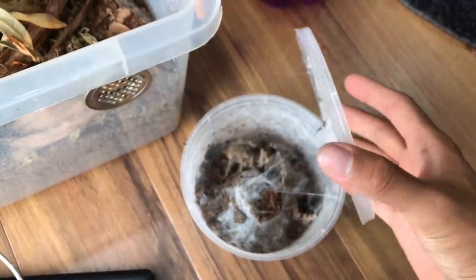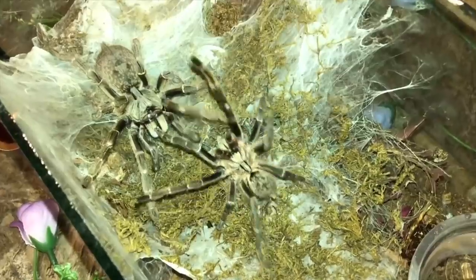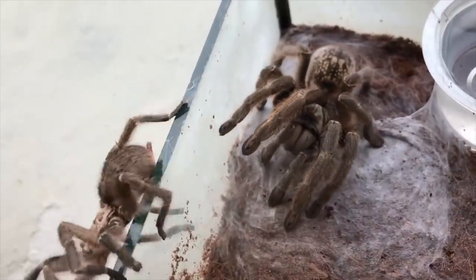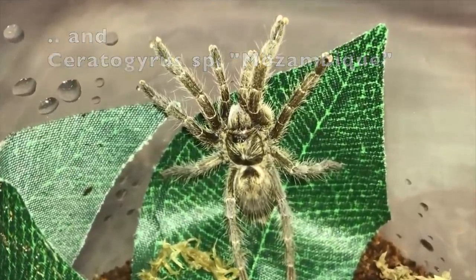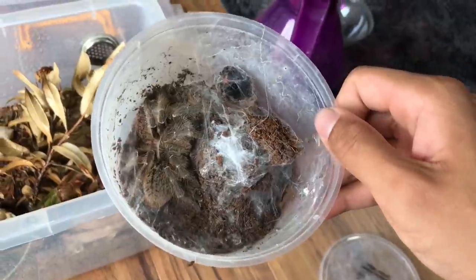I'm so glad I have this one because this is my only meridionalis. I have Ceratogyrus darlingi, Ceratogyrus marshalli, and Ceratogyrus sandri — already three Ceratogyrus. And this is one of the Ceratogyrus that does not have a horn.